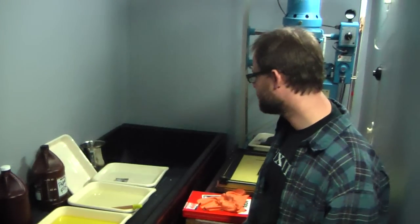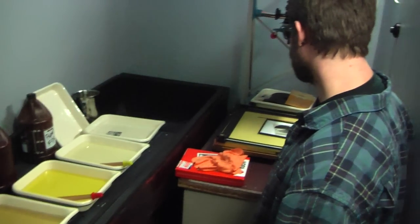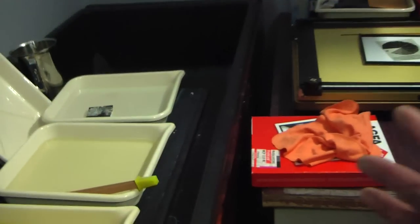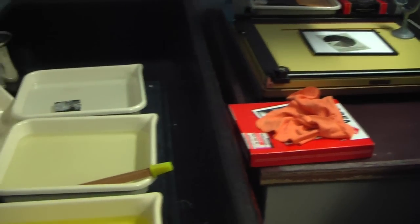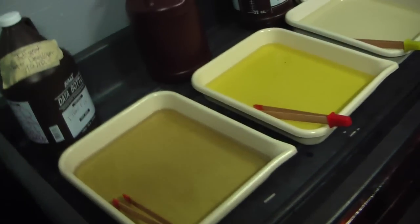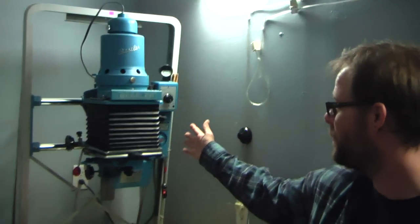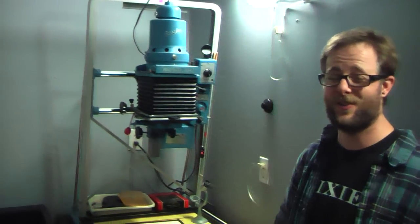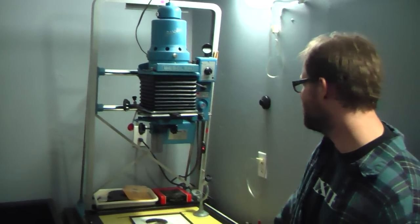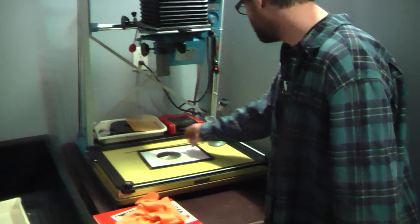Here we are inside. The first thing you've got to notice is it's not very dark in here — we've got the lights on so we can show you what we're doing, and then in a few minutes we'll turn out the lights and see how it goes. We do have a wet area and a dry area, even though it's a little cramped. Here you can see the various chemicals used in traditional darkroom printmaking, and our classic Bessler 4x5 enlarger.